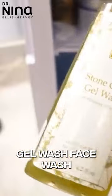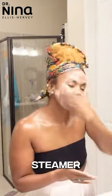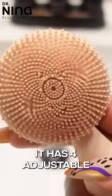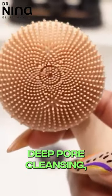I'll be using my Stone Crop Gel Wash face wash, and I'm also of course using my Pure Daily Care steamer. I am using my Misa by Vanity Planet — it has four adjustable modes for lymphatic drainage, deep pore cleansing, enhanced circulation, and stimulation of collagen production.